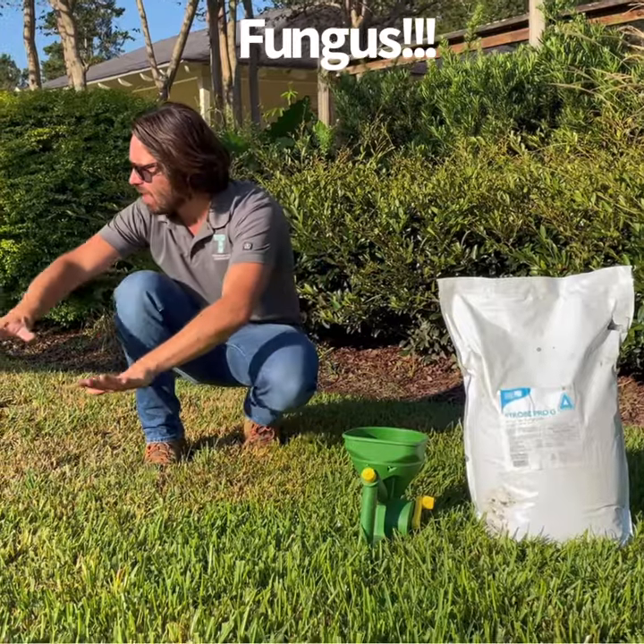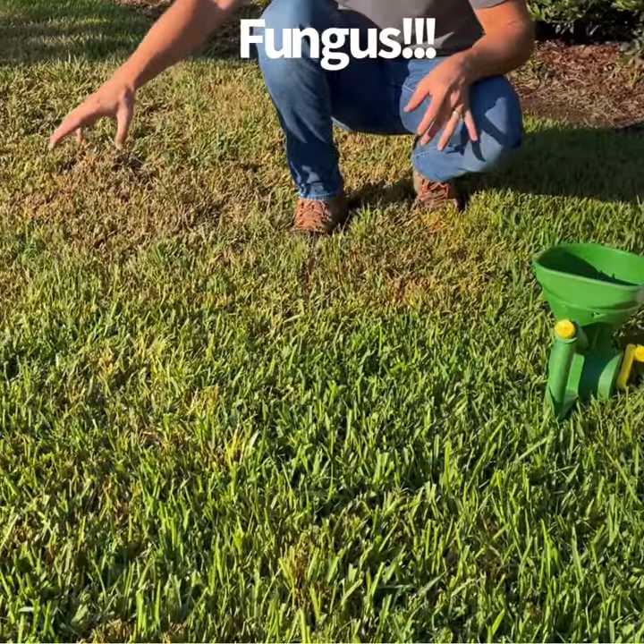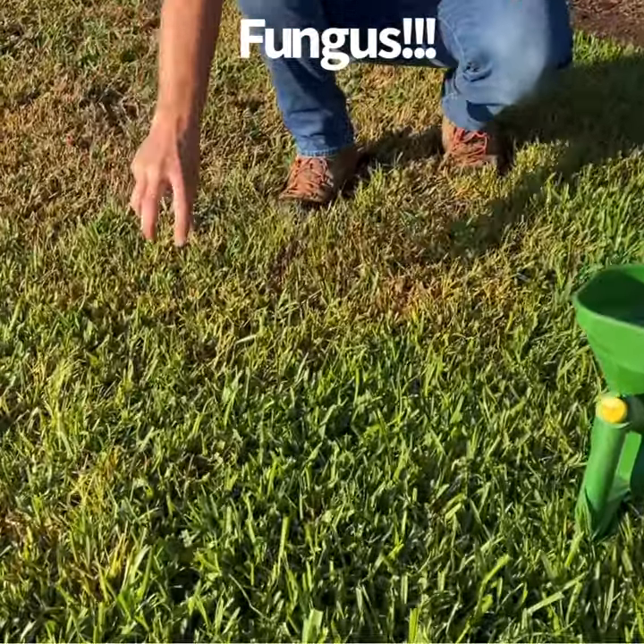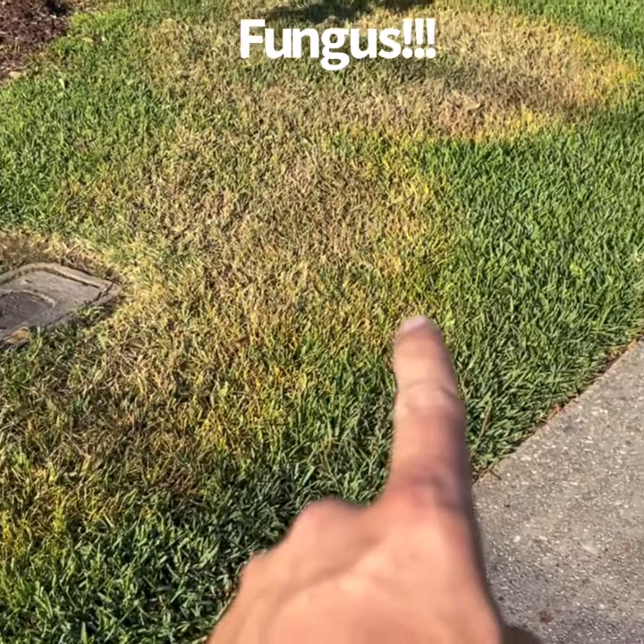So this fungus around me here is called large patch or brown patch. What you'll notice is you can tell if it's active — if it's got kind of a yellowish orange rim, which this one has on the edge, then that tells you that it's active.